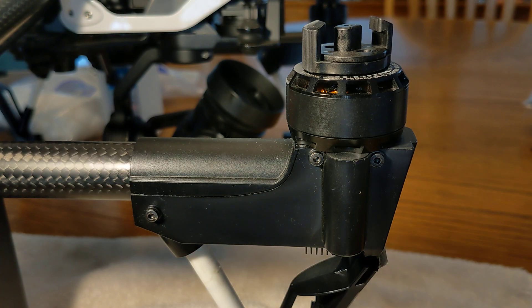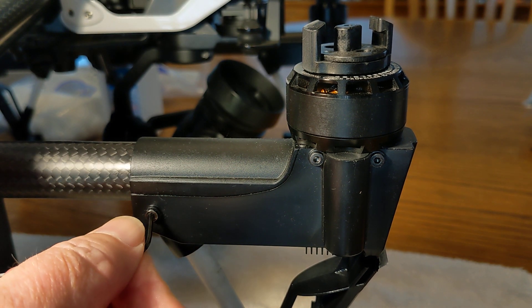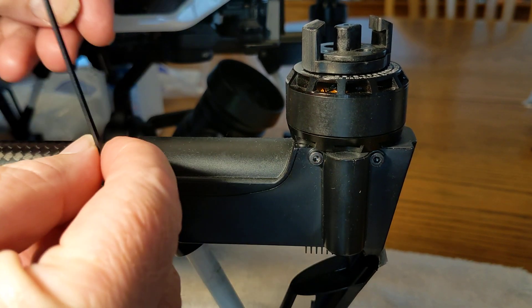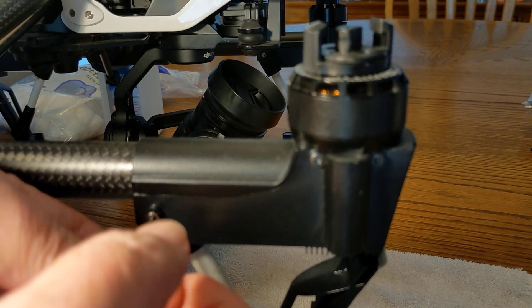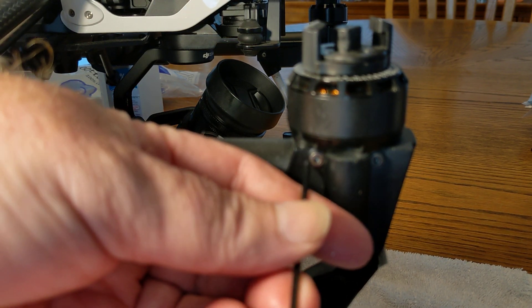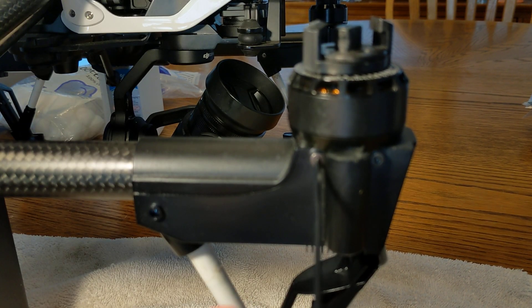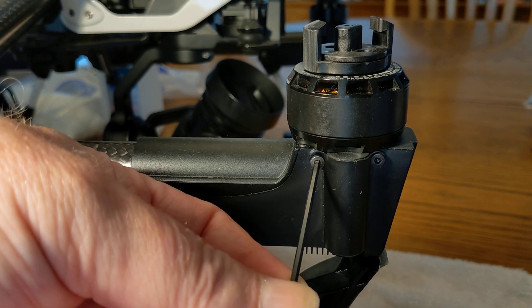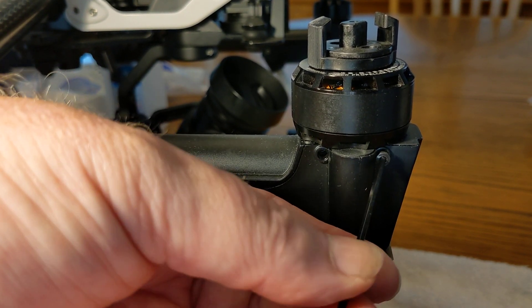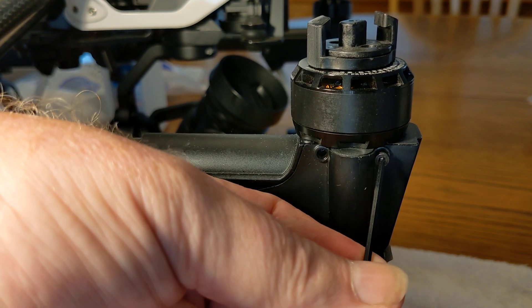The first step in this process is to remove six Allen screws. You'll see one here, one here, and another here — and then there are three more on the opposite side, exactly the same. Just remove those. These screws hold the landing gear to the arm and they also hold the motor in place on top of the arm.